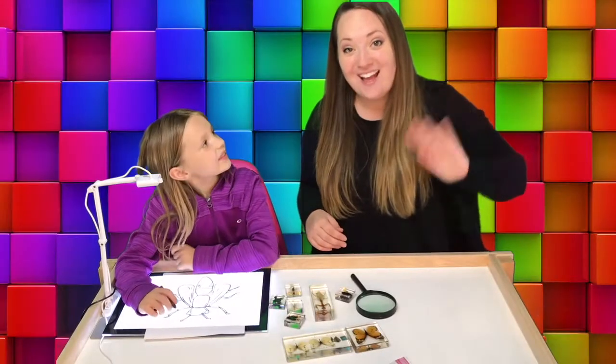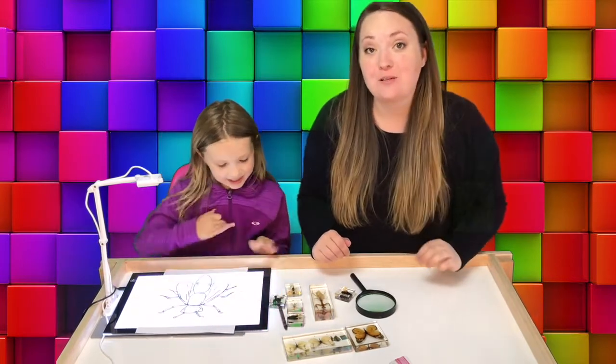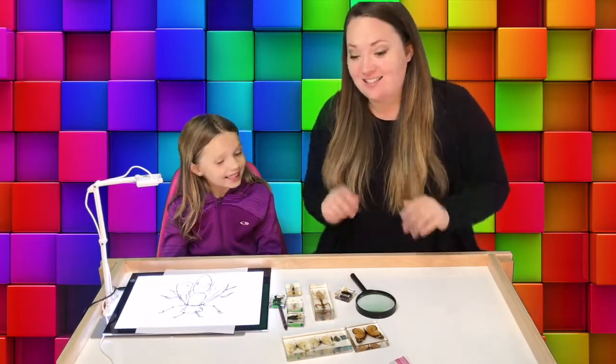Hi! Welcome back! It's Miss Sonya here with our friend Julia and we are going to be talking about insects today.